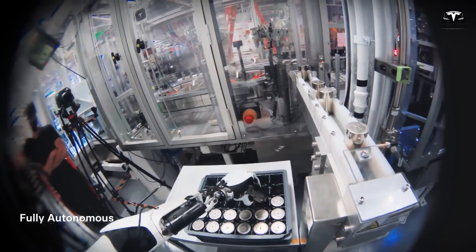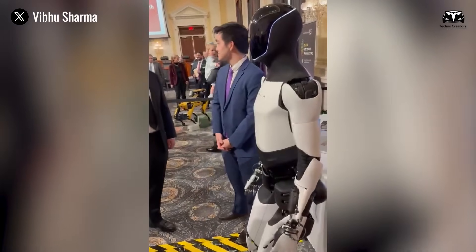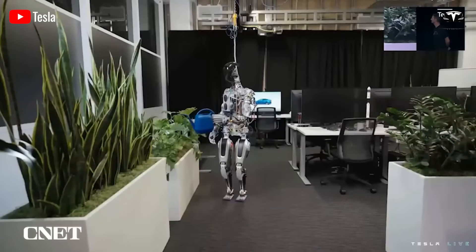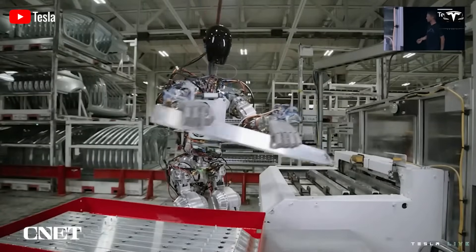Independent testers who measured the resistance profiles of the hand reported that the robot could twist a screw with torque accuracy within 2%, a feat previously only achievable by specialized industrial robotic arms costing over $200,000.